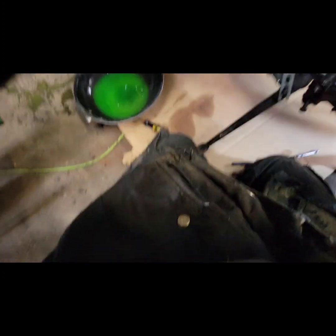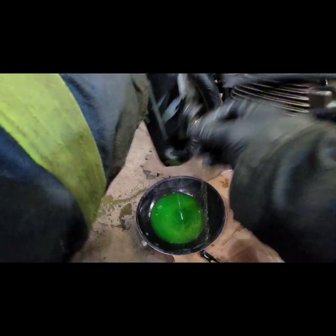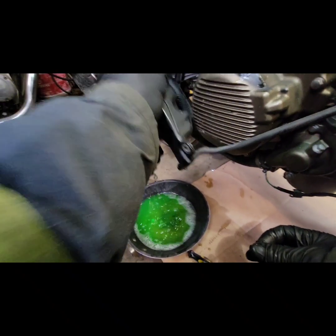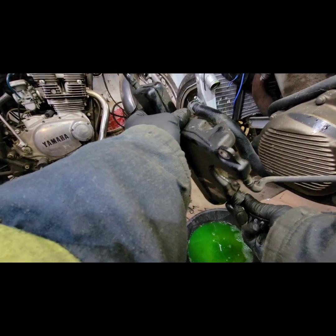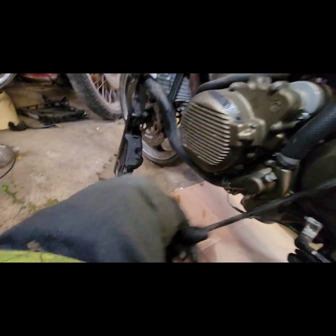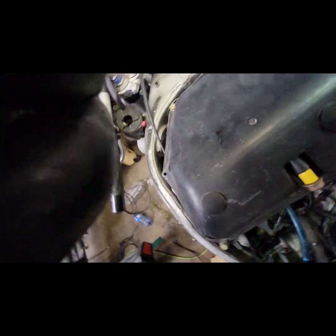There's still coolant in the reservoir, so we'll let that drain, and maybe try to open it up and drain it all out. Put that cover back on there and remove the lines. This line connects to the other side — to the radiator — so we'll take that apart. Moving on to removing the radiator.